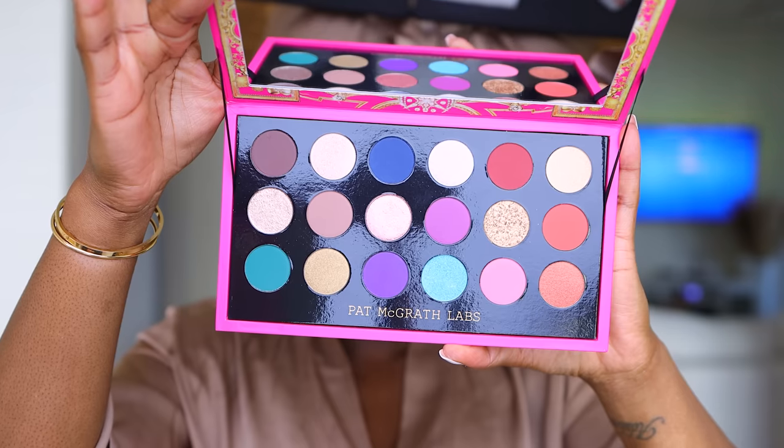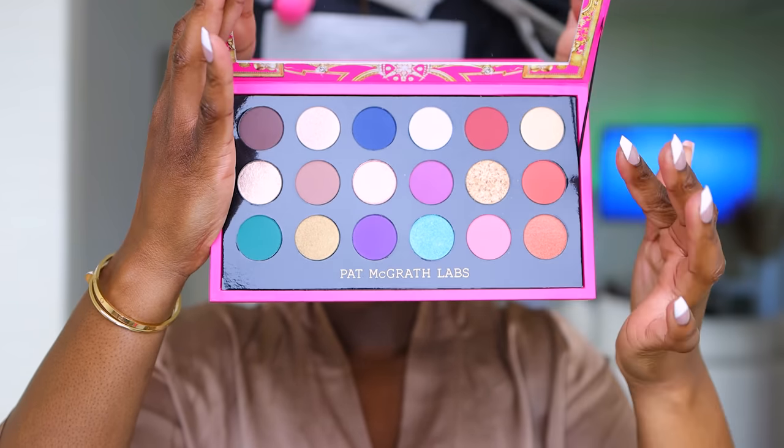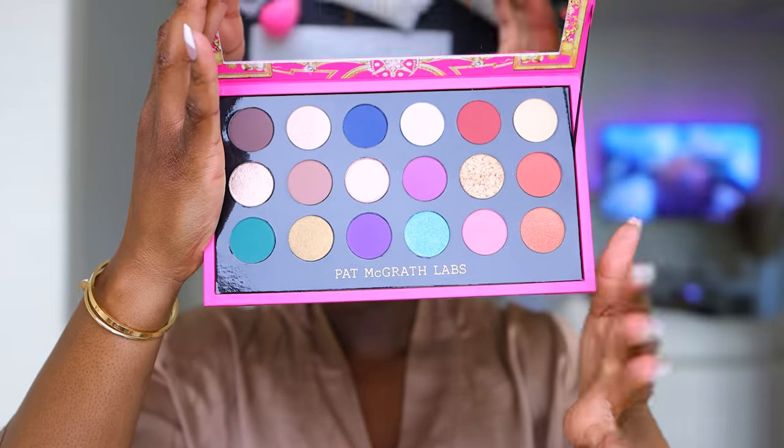I feel like we need to do a Valentine's Day look. And I have yet to play in this Pat McGrath palette, so let's use it and see what we can come up with. This is the palette right here. Here's what it looks like on the inside. And obviously, I'm going to be sticking around the burgundy and pink colors. So let's see what we get.